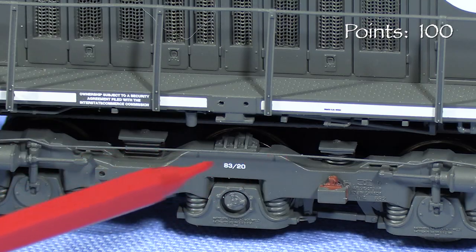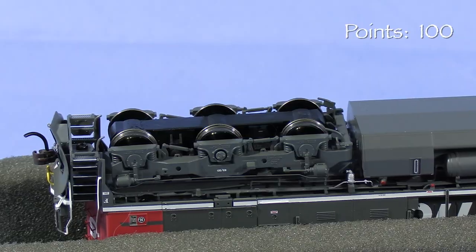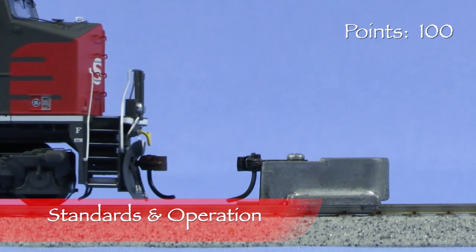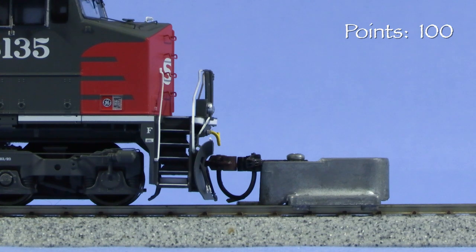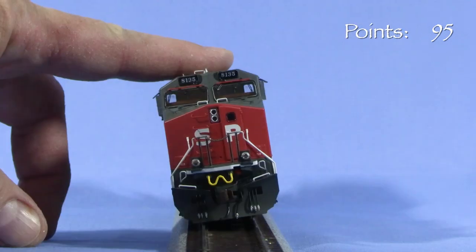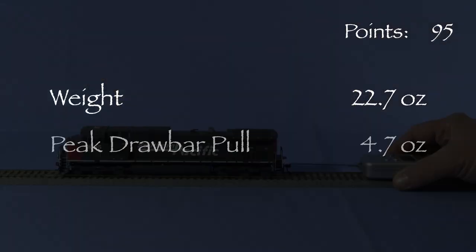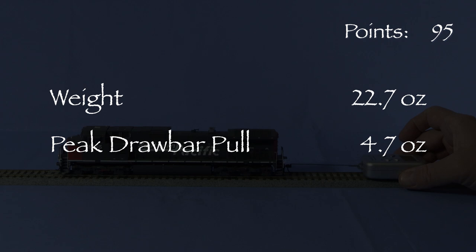The trucks have separately applied brake lines. The axles with visible bearings have rotating end caps. All of the wheels pick up current and all the axles are powered. The engine has plastic McHenry knuckle couplers on both ends. The front coupler is at the correct height according to the Kadee height gauge. The rear coupler is high, so I'm taking 5 points. All the wheels are in gauge according to the NMRA standards gauge. There's no noticeable body wobble. The engine weighs 22.7 ounces. Drawbar pull peaked at 4.7 ounces on my force gauge — a lot of HO scale diesels pull in the 2.5 ounce range, so this is a strong engine.